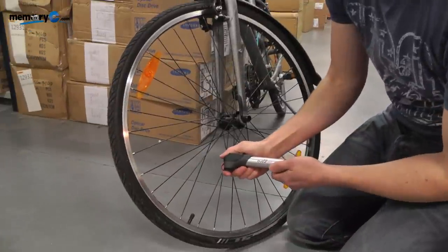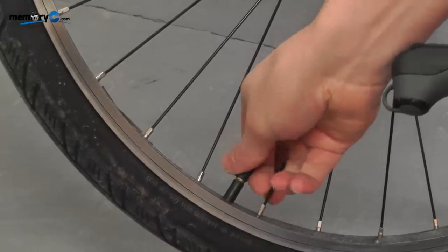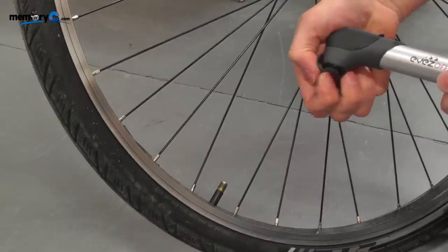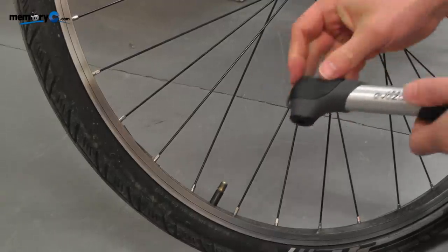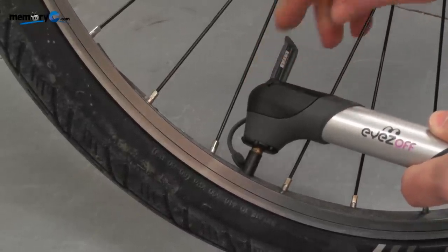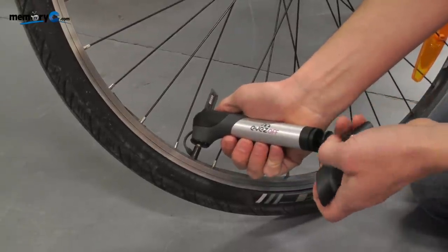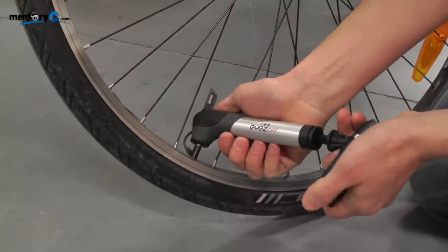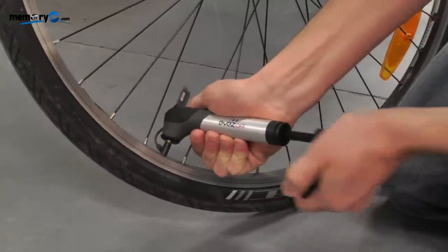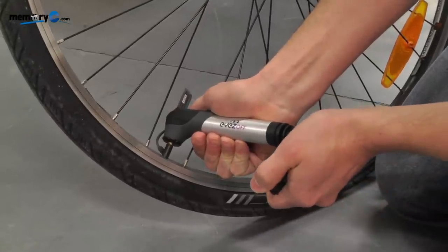Now I will show you how to inflate a tire with the Schrader valve. First remove the dust cap, then simply attach the pump to the valve until all the brass is covered. Pull back the lever and start inflating by pulling up the handle. The handle forms a T-shape making it easier to pump up the tire, and simply continue pumping until the tire is nice and firm.